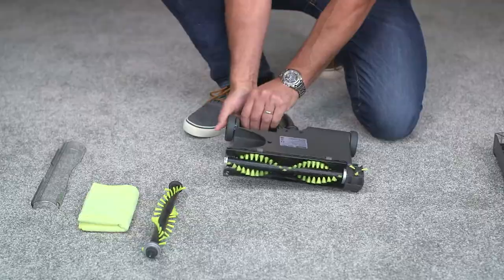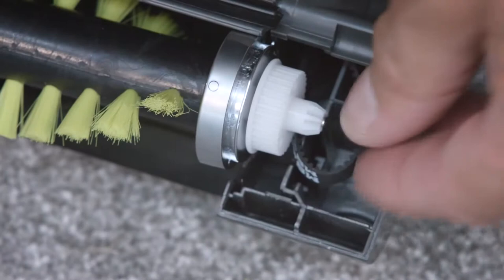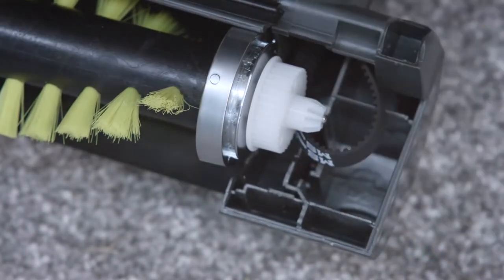Now turn the sweeper upside down and remove the edge brush by squeezing in the latch and lifting. You'll now see the belt on the gear which you can remove too by pulling it to the side.